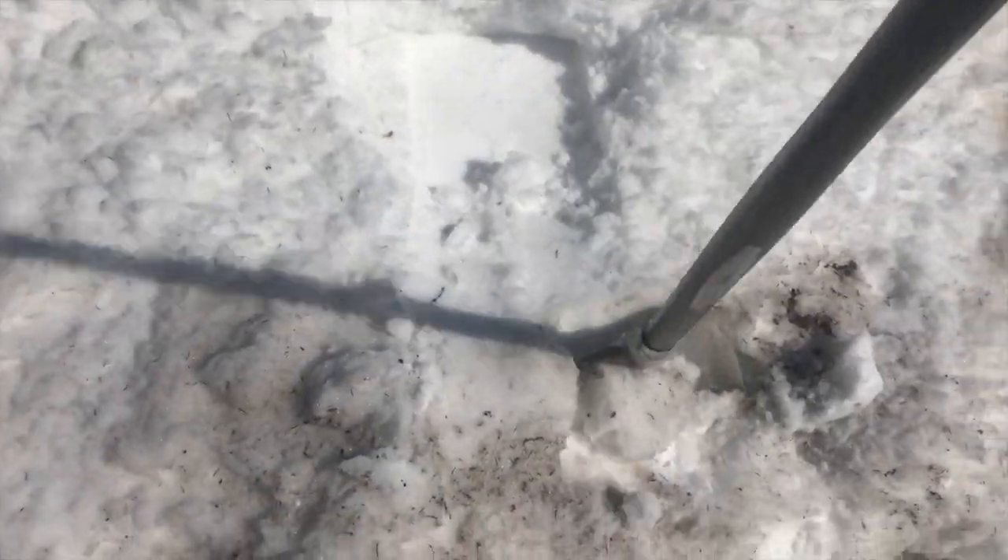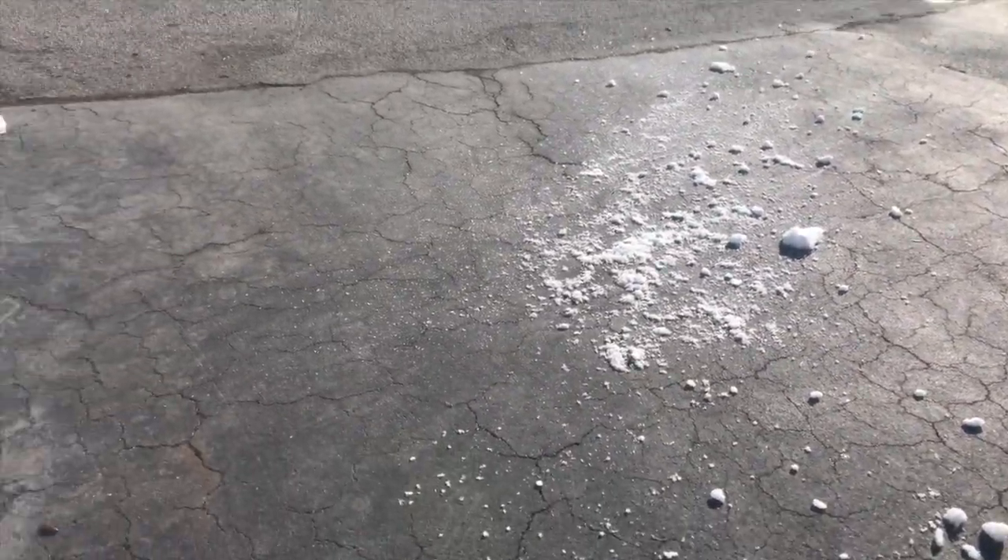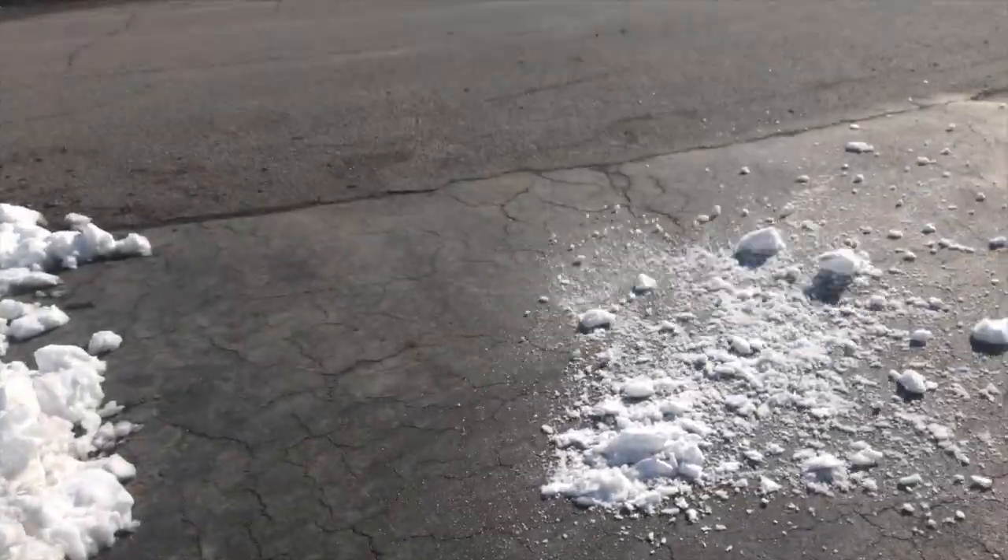Today's field activity involves senseless shoveling — shoveling you don't have to do, but it's great for exercise. Let's check it out. This involves grabbing snow and putting it on the pavement so that it melts. Rinse and repeat.